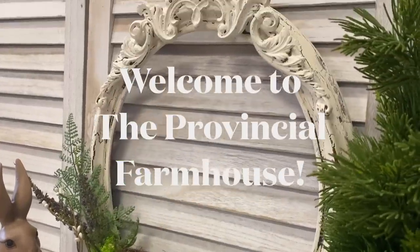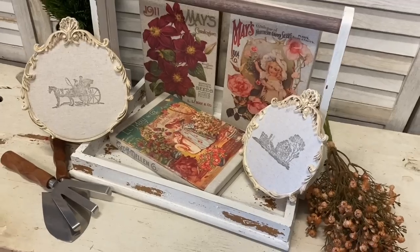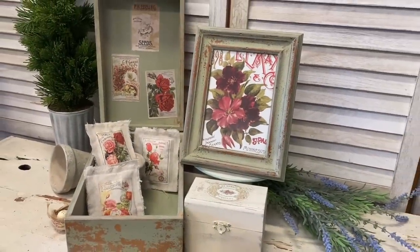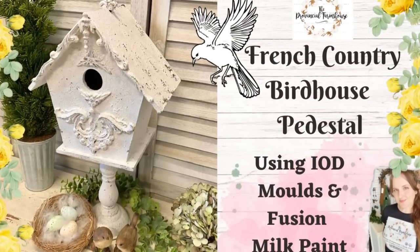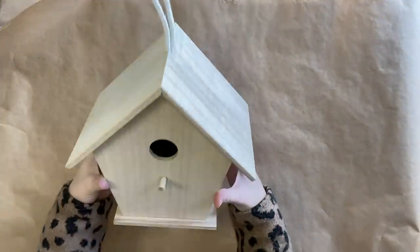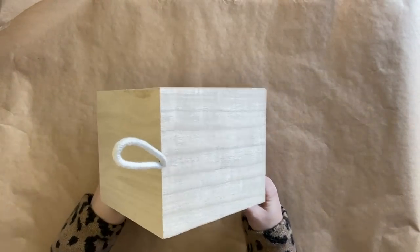Hi everyone, it's Erin from the Provincial Farmhouse. Welcome to my channel. Today I'm creating a French country birdhouse pedestal using IOD moulds and Fusion milk paint. I'm going to be using this little wooden birdhouse that I picked up from a craft website and also a candlestick that I had lying around the shop. We're going to combine the two of them.